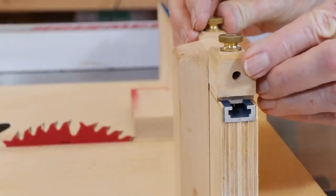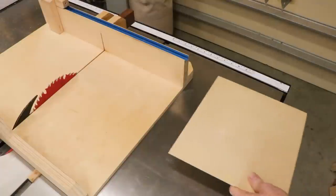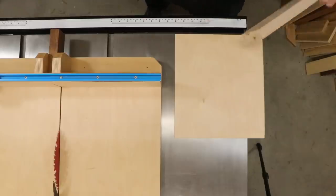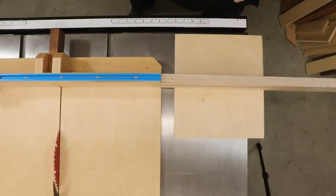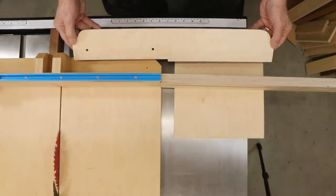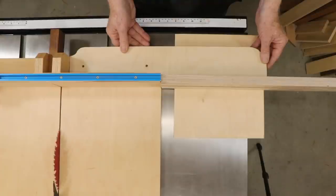It also accommodates aluminum track on its top edge. So I made another piece of that same kind of fence that's about 33 inches or 800 millimeters long. How can I support this fence, which will, to a large extent, hang off the saw table? I thought I could cut a piece of plywood that would attach to the fence, but also reach around to bolt onto the sled base.